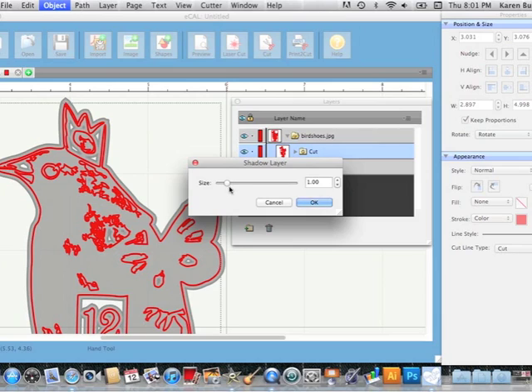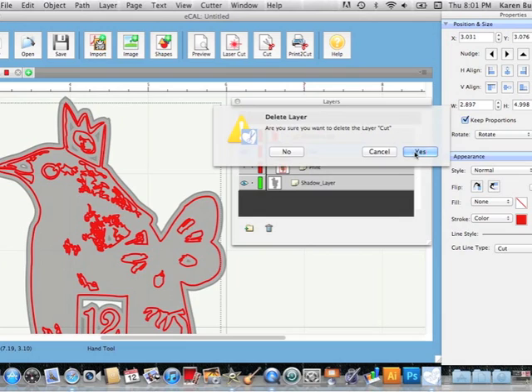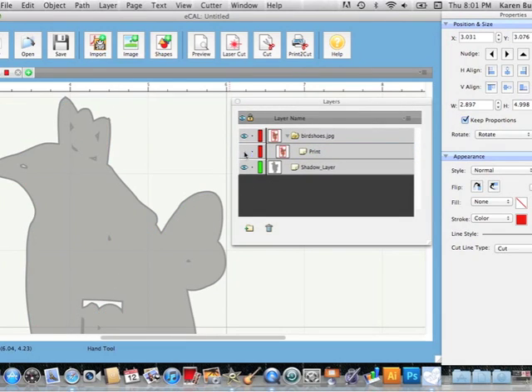It defaults to one, which is usually a pretty nice shadow. Let's do 1.25 and hit OK. Here is my new shadow layer — you can see it in the layers palette. I still have that old cut layer but I don't need it anymore since I've made a new one, so I'll hit the trash can and get rid of it. All the red lines disappear. I still have my print layer turned off and I've got this shadow layer. I really just want the outline, not all the extra little stuff on the inside, so I'm going to break this apart and get rid of those extra pieces.